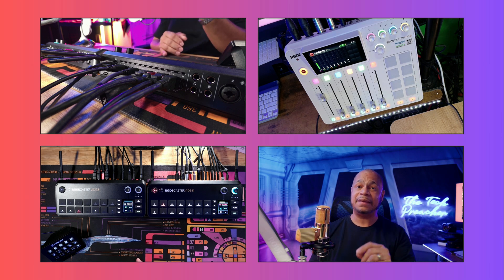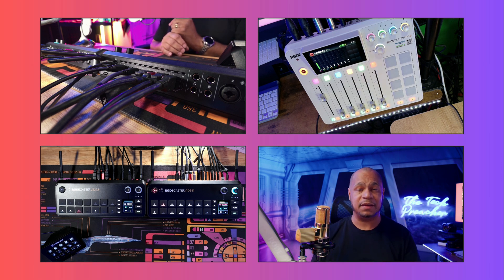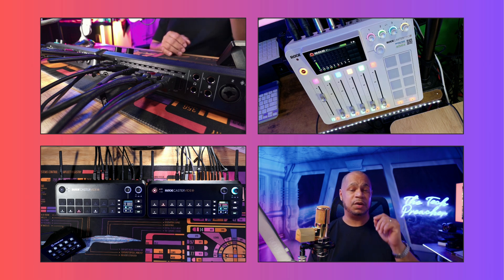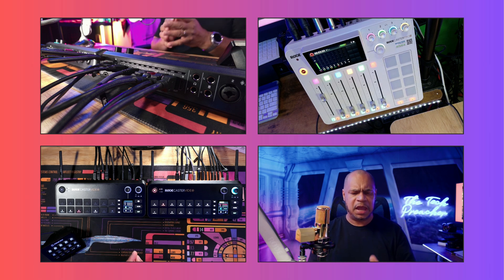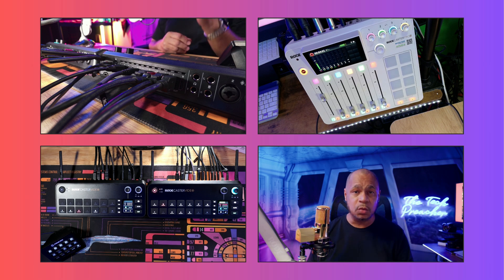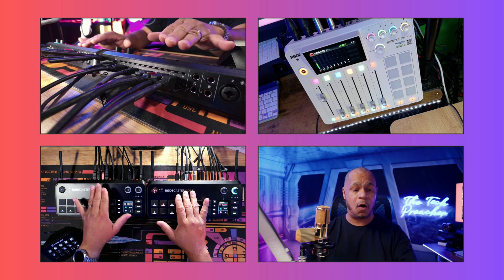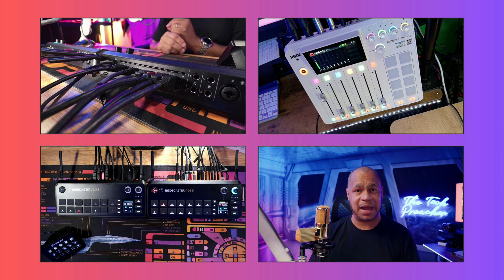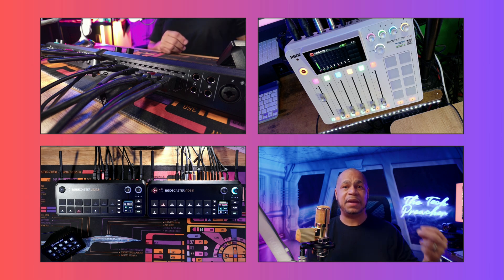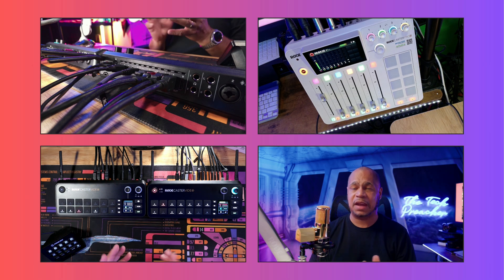I eliminated the Zoom F8n Pro from my audio-video chain, eliminated the Norman MT48 from the chain (though I'm still using it for voiceovers), and got rid of the ATEM Mini Pro ISO from the video chain. When I was using the ATEM Mini going into the RødeCaster Video, I was losing an HDMI port. With this new configuration I have full access to all four ports on each unit, giving me a total of eight HDMI inputs and two USB-C inputs for webcams — so I have five or six cameras connected right now.